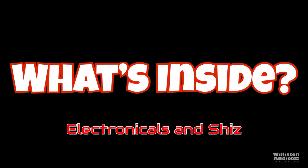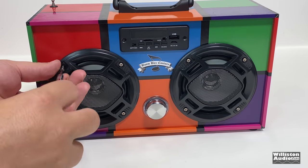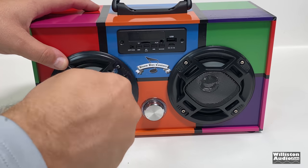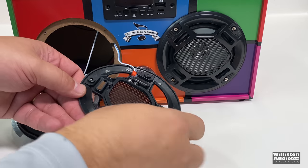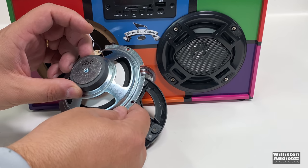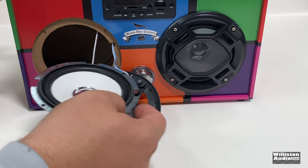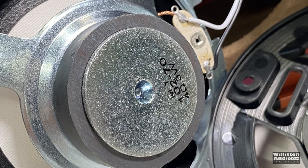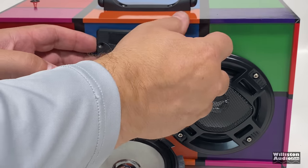Let's take the speakers out to take a closer look inside. Four screws hold the speaker cover and speaker on the left side. You can see the LED — there's a single LED for the flashing lights — and there is the three and a half inch speaker with a relatively small magnet on the back. We didn't expect it to be anything too big since it's only a few watts per channel: 4 ohm, 3 watts for each of the speakers according to the manufacturer.